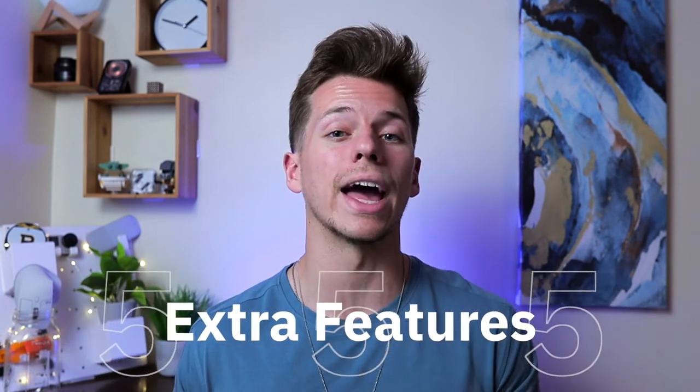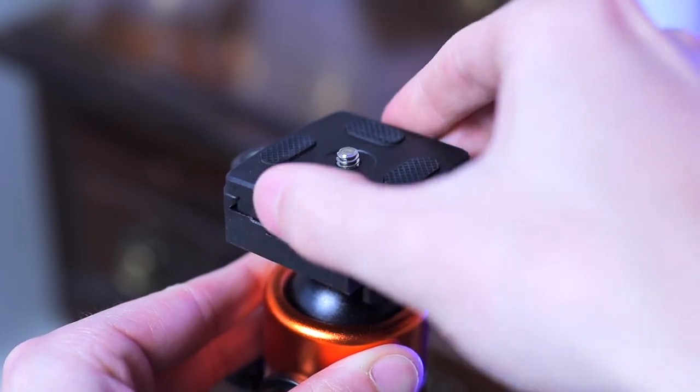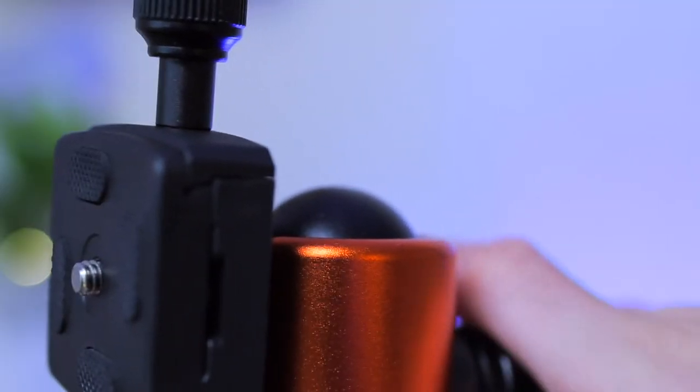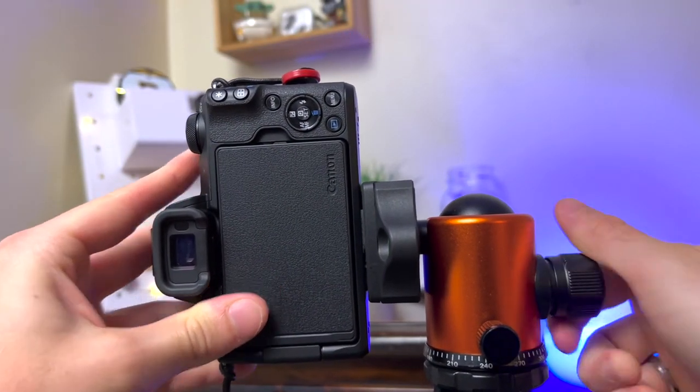The fifth difference is the extra little features you get with a more expensive, high-quality tripod. For example, the Geekoto has a quick release plate to easily remove your camera, unlike the UBsize which just has a small screw that's annoying to take in and out. There is also a cutout to easily align and set up vertical video shots, which is increasingly important as vertical video takes over social media — a big bonus that the UBsize lacks.